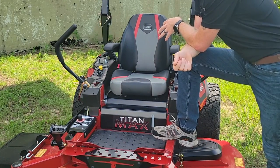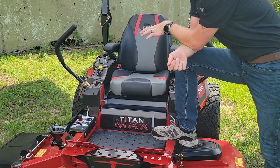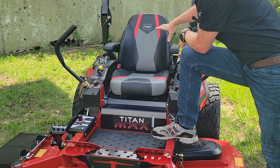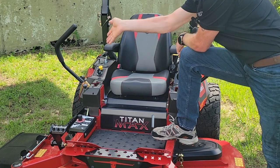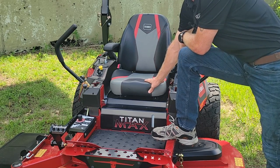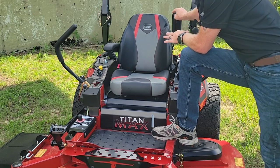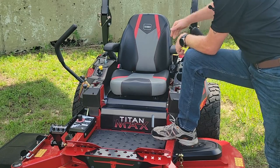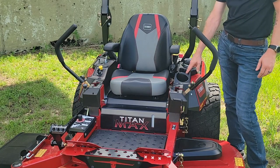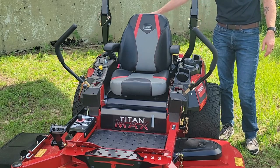Continuing to look at the operator station, comfort was another factor the Toro engineers had in mind when designing the Max series. Starting with the 23-inch high back handcrafted seat — they know that when you're buying a mower this big you're going to be out in the field for a long time, so they wanted to make sure you have a comfortable seat. They also included armrests that are fully foldable so you can swing them up out of the way, a cup holder to stay hydrated, a small tool storage area, and additional storage compartments on the left and right sides in the rear of the station.